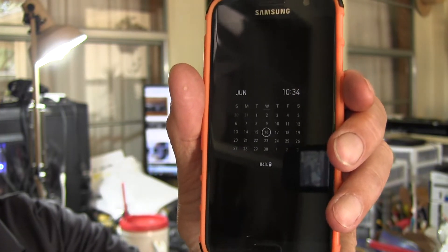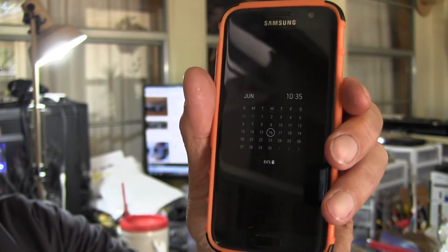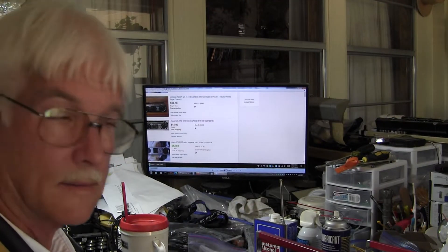Good morning. Today is June 16, 2021. I've got about 40 minutes to try and do this before I have to run back to work because of early release.